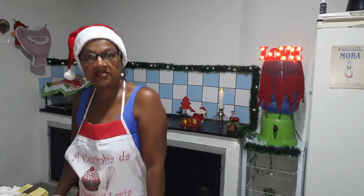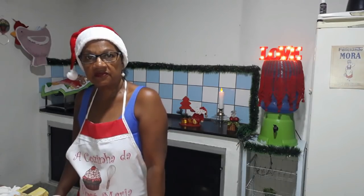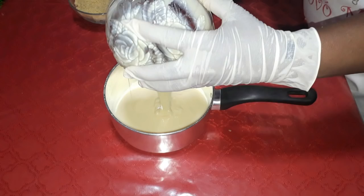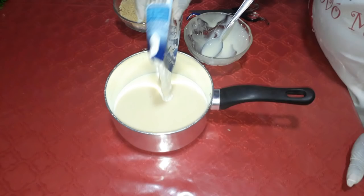Os ingredientes estão na descrição desse vídeo. Em uma panela vamos colocar o leite condensado, o creme de leite, o chocolate em pó, misturar e levar ao fogo até o ponto de brigadeiro para enrolar.